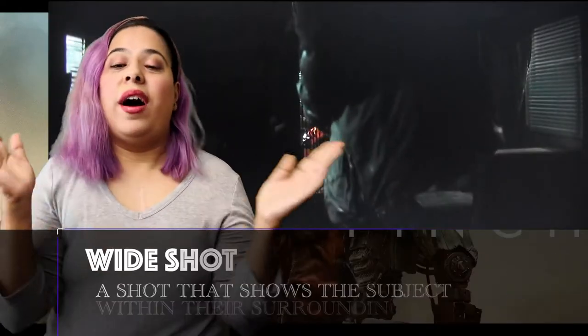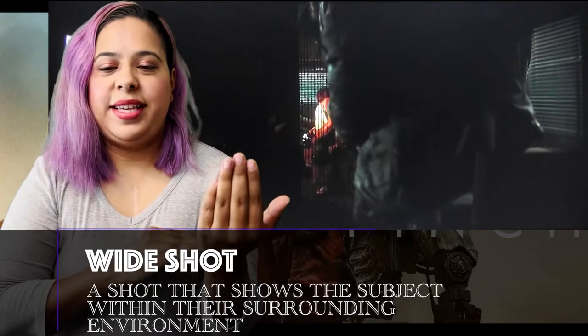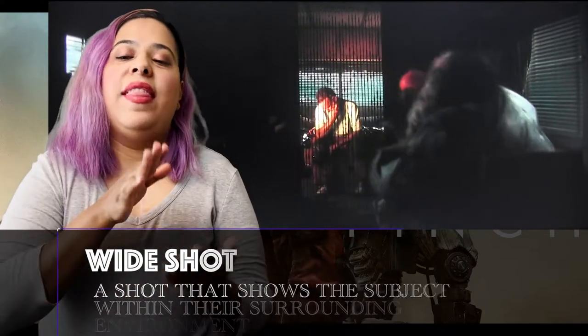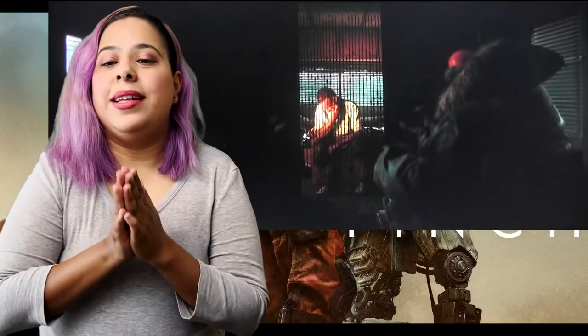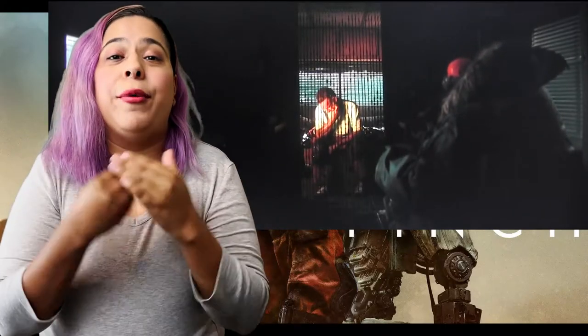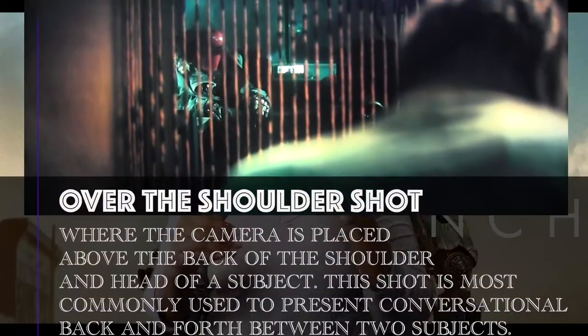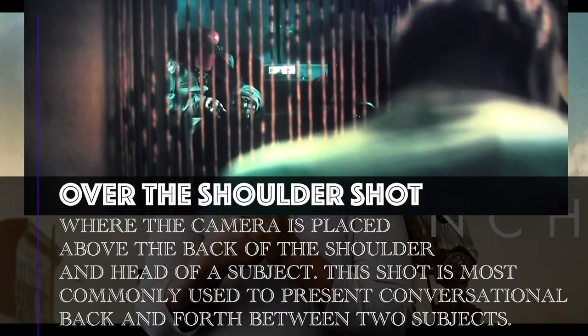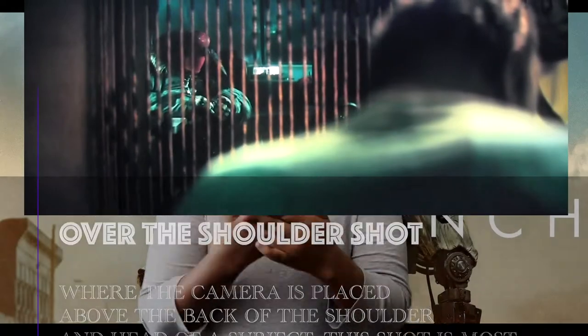There's a wide shot of Tom Hanks' character, who is Finch, behind the curtain, and then you have Jeff. This is a very important shot because it's showing you a physical barrier between them. The over-the-shoulder shot shows you the kind of distance that Jeff or Finch may be feeling.